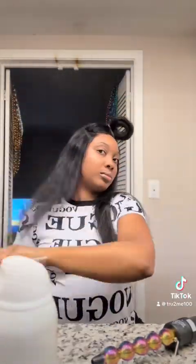I actually want to do wand curls with this look and I want to do a half up half down style. I used my volumizing dry shampoo spray to prep the hair before curling.